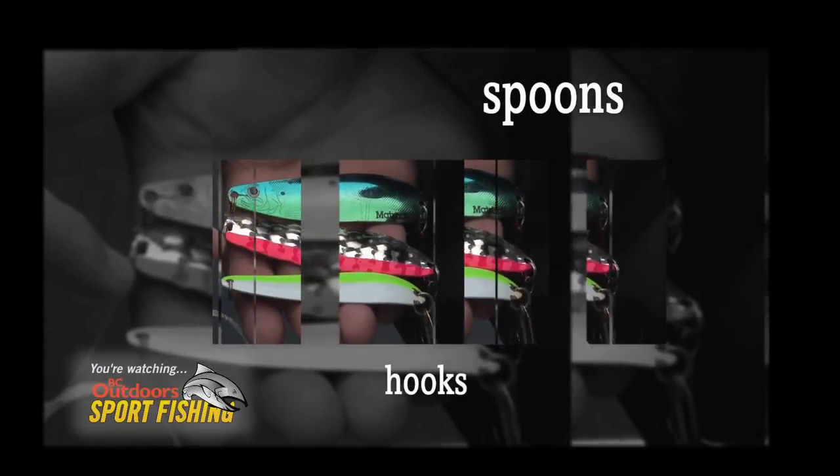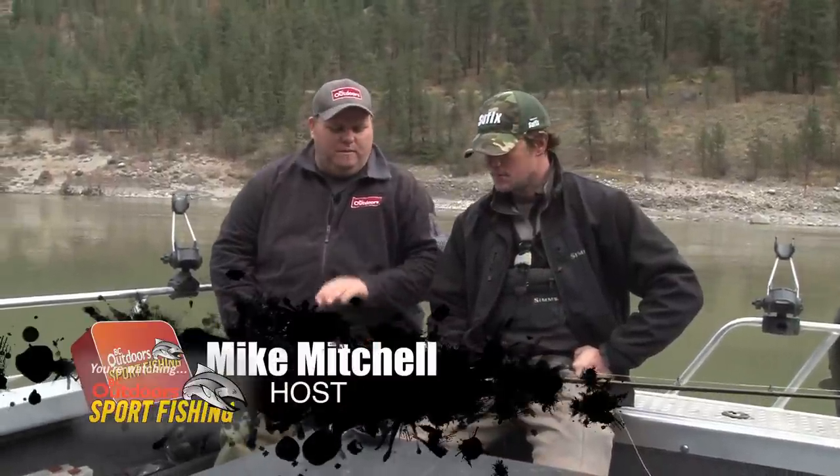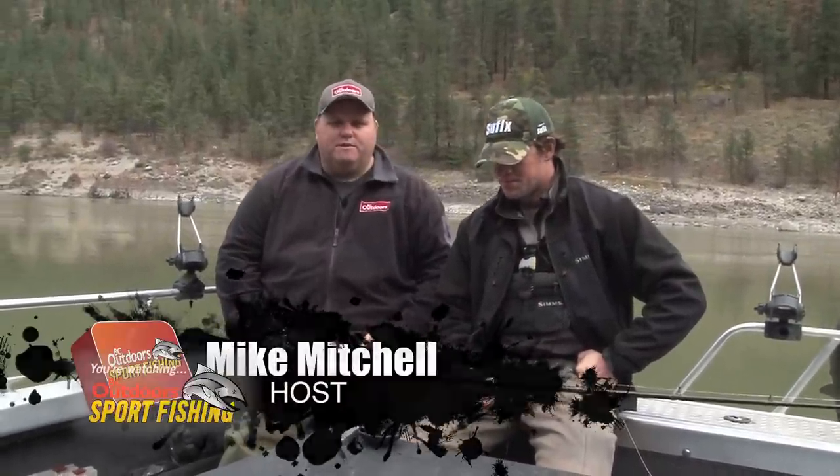Here's today's Tackling Gear. Hello everybody. We're going to talk to you a little bit about the gear that we're going to be using on today's episode.